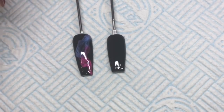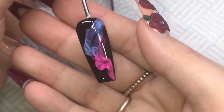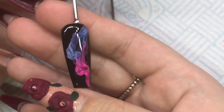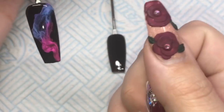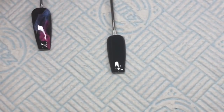Hi everyone, welcome back to another video. Everyone is going completely nuts for this smoky nail effect - it's all done with gel polish and pigments, so you can use it on natural nails, on top of acrylics, anything. It's really quick and easy to do and I'm going to show you how.